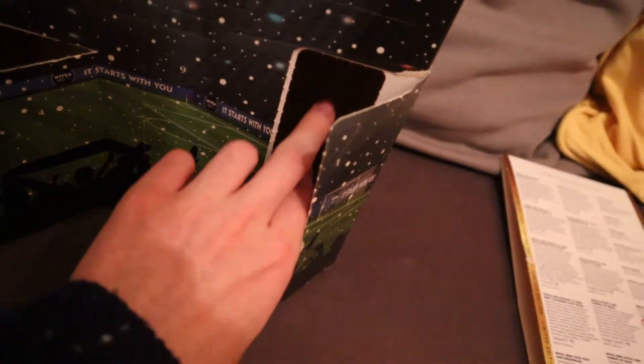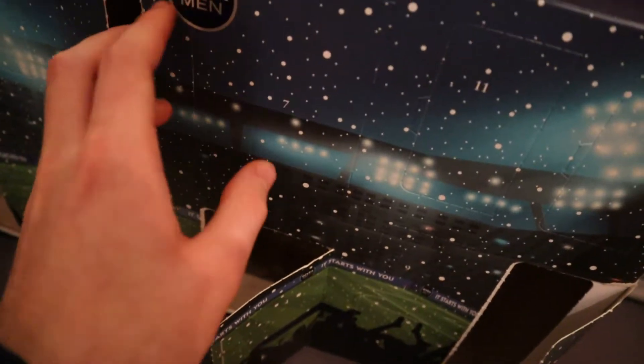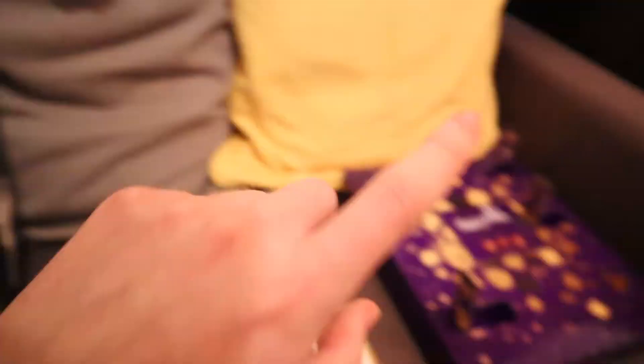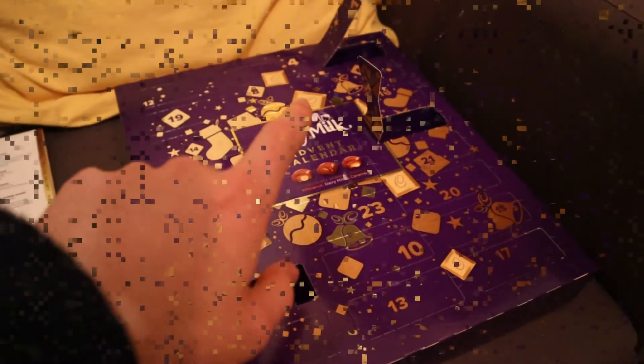Yeah, that's what we've got in Day 4. It's quite a big one because these ones are quite tall — bottle-sized ones. I think number 3 is a smaller one. Anyway, that's what we've got today. Now I'm going to show you the Dairy Milk Advent Calendar.